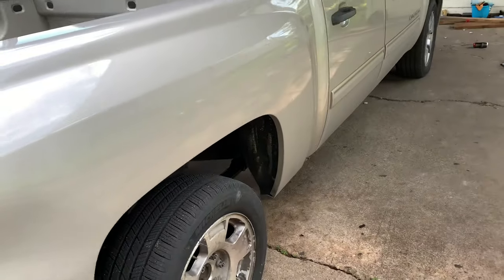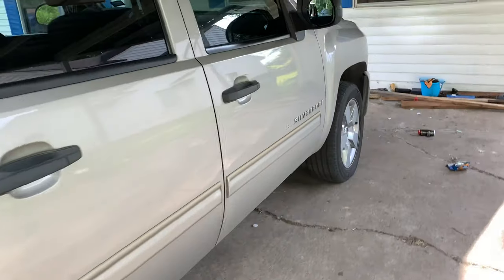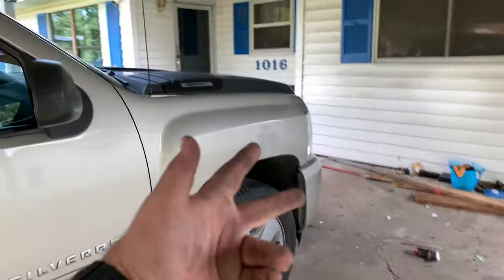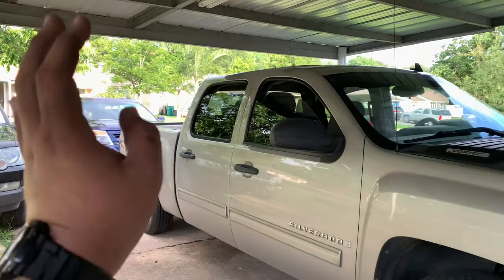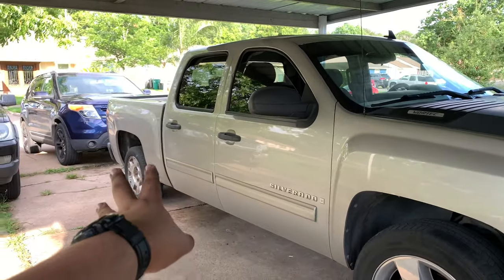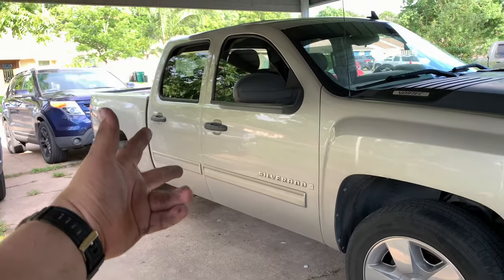That's what I got for the truck. Thanks so much for watching — like, comment, subscribe. And hopefully in another two days I'll make another video about how it feels with the gears and the fuzz unit. Catch you guys later.